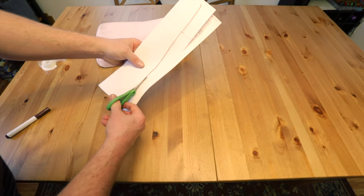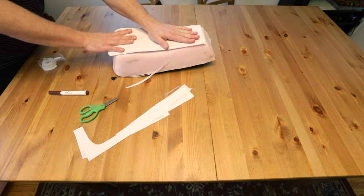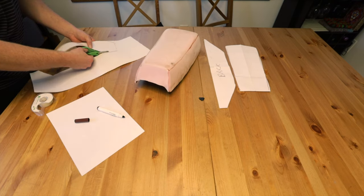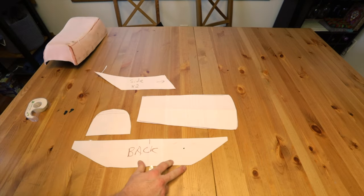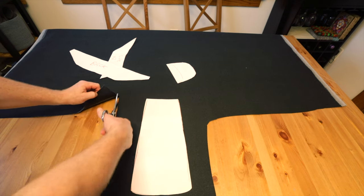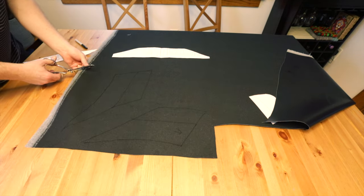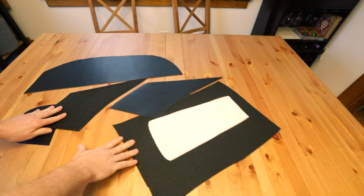This step doesn't have to be perfect because we're gonna test fit it. That's pretty good — this is the back template. These are our patterns and now we just need to cut them up. This piece right here will be perfect for the top of the seat. When I cut these out I want to leave about a quarter inch over — all my pieces are cut now.